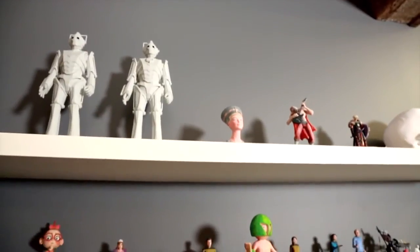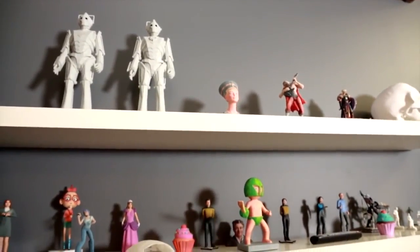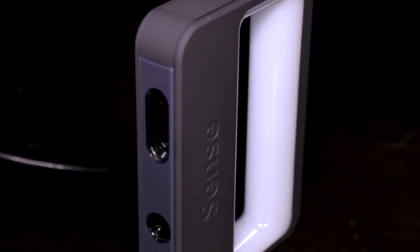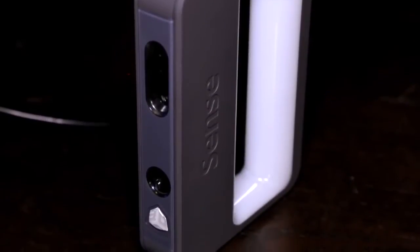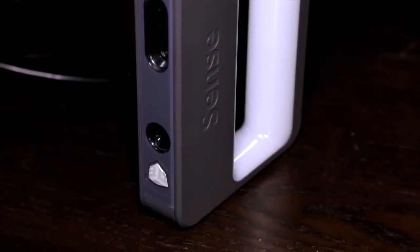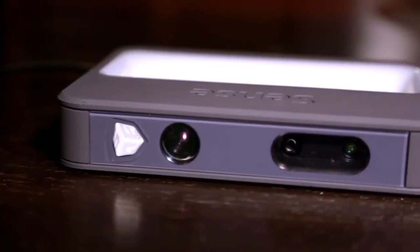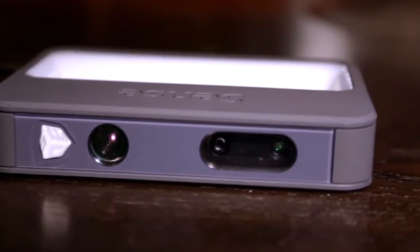Last month we released apps and software that are really simple to use — people with no CAD experience can just make things by drawing on an iPad screen or clicking a few buttons, and create things for your home or office. But this is the Sense, a 3D scanner, and you're not limited to your desktop. This is something you can bring outside, to a party, to a friend's house, and capture moments.